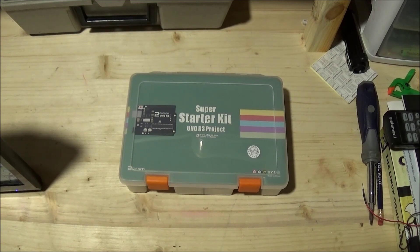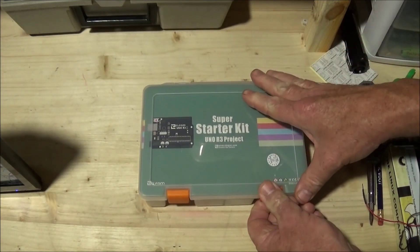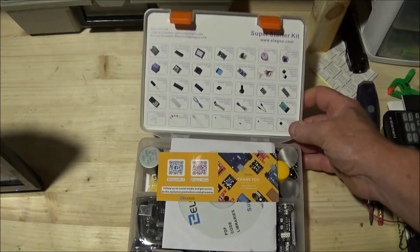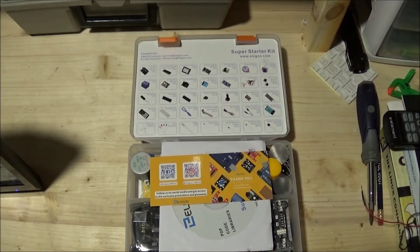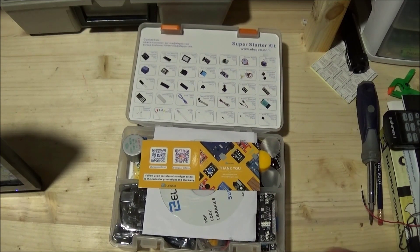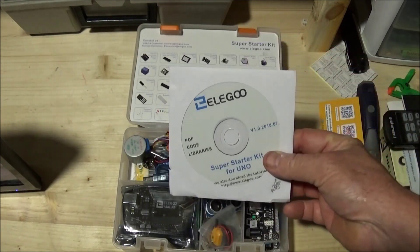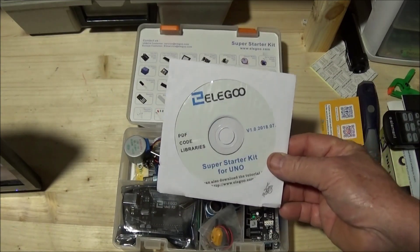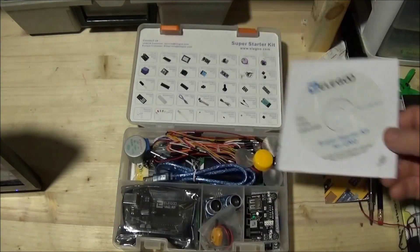The ILIGO comes in a very nice high-quality plastic case. Open this up and you will find that it is packed with components and everything you need to start out. It comes with a disk that has all of your needed libraries and an in-depth manual to tell you how to get started and to set these various projects up. Let's look at what comes in the kit.